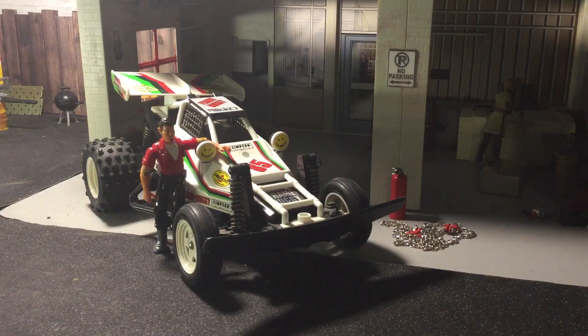So what'd you guys think of that? That's what RC used to be back in 1987.